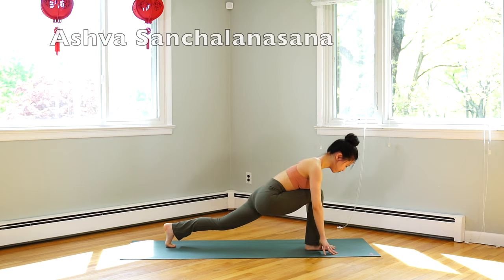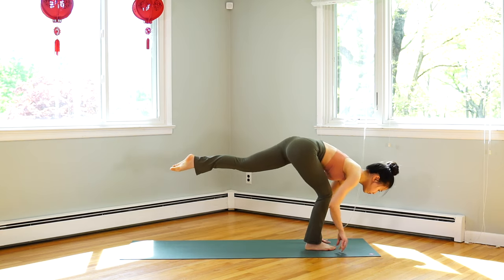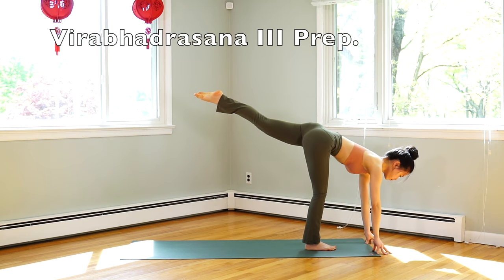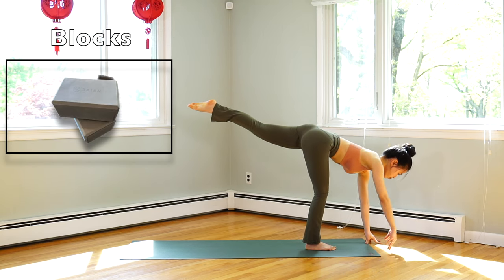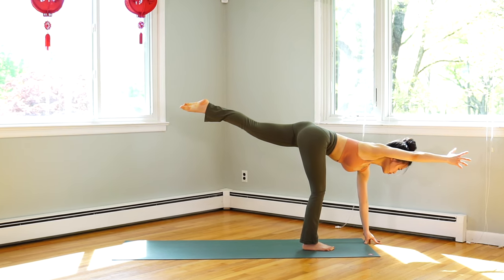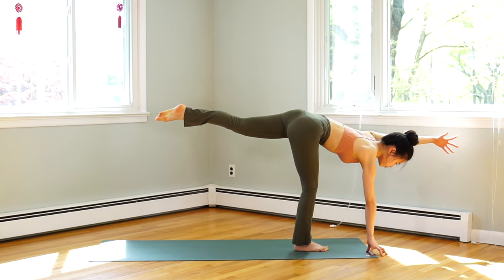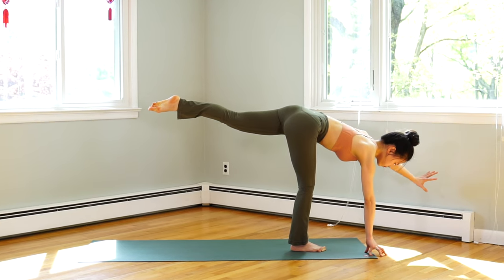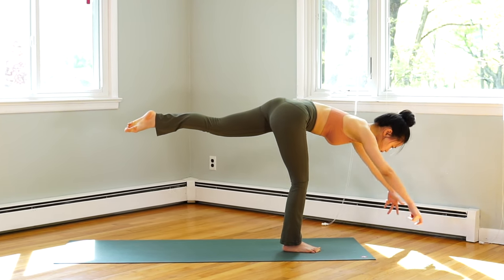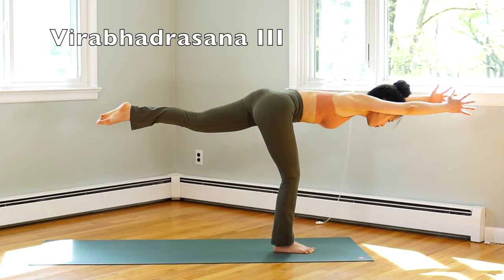Inhale, step your leg in between your hands. Exhale, shift your body weight forward, lift your left leg, and reach your hands under your shoulders. You can use blocks under your hands here. Inhale, left hand up. Exhale, hand down. Inhale, we change hands. Exhale, hand down. Now lift both hands near your ears — come to warrior three. Exhale, palms together, hands in front of your chest.